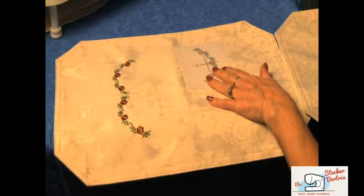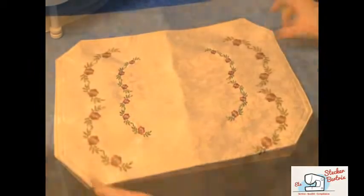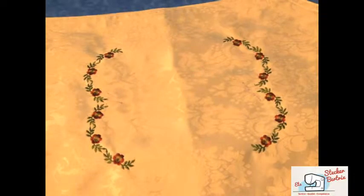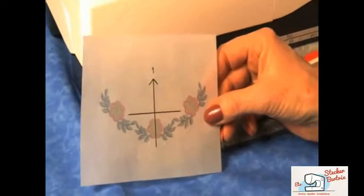Using a printed template to place your embroidery designs helps you better visualize how your design will fit on your project, and it allows you to easily create layouts using more than one hooping. Janome Software has several tools for creating printed templates.